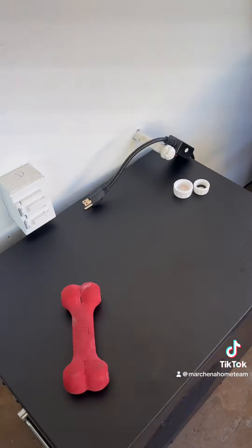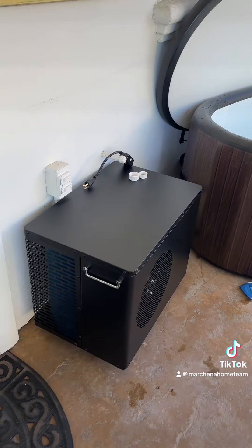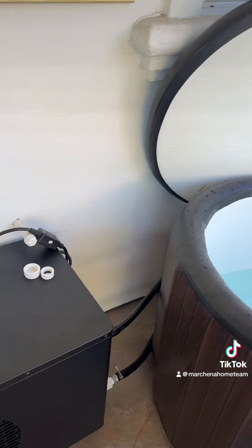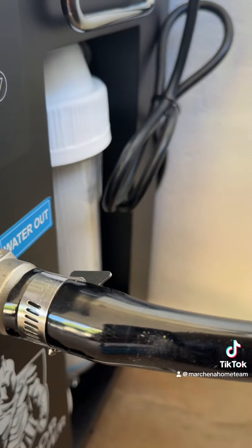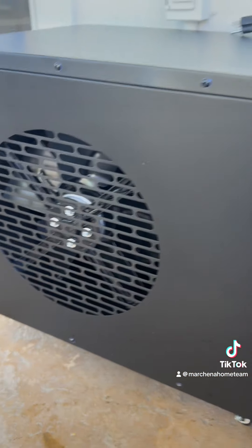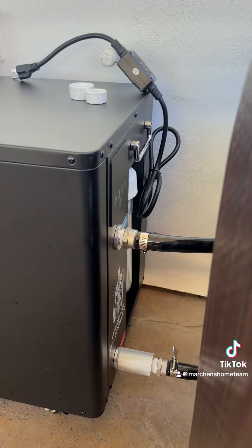Versus when I was looking on Amazon, everything was sold separately — you had to buy the chiller, the pump, and the filter separately, and they were kind of cheap pumps and filters. This comes with everything: the filter, the pump already built inside, and a UV light to kill the algae. In my opinion, this was the best find.